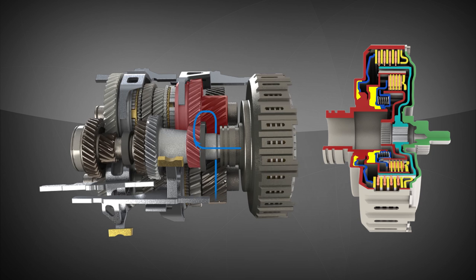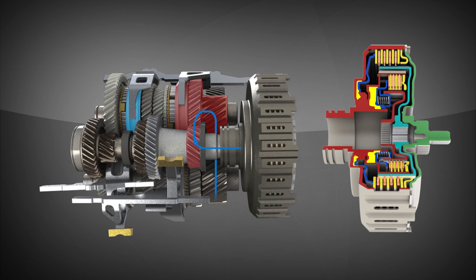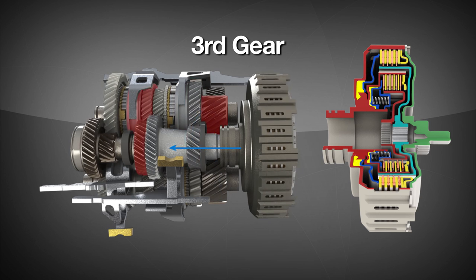As the vehicle accelerates through second gear, the shift fork system will deselect first gear and select third. When conditions are appropriate, the inner clutch will disengage, the outer will re-engage, and the power will then flow through the preselected third gear.